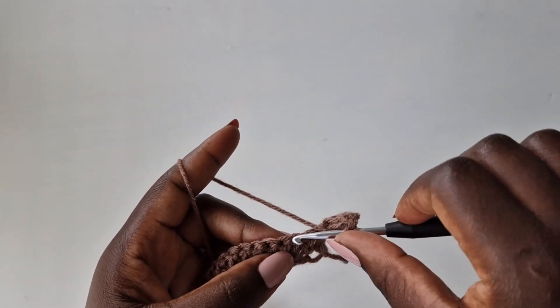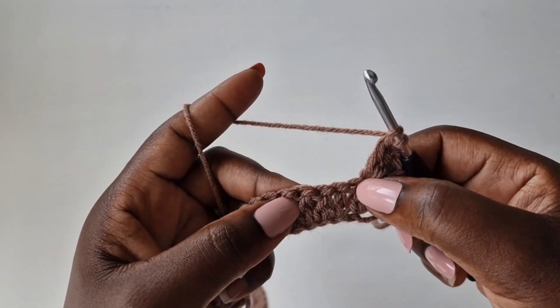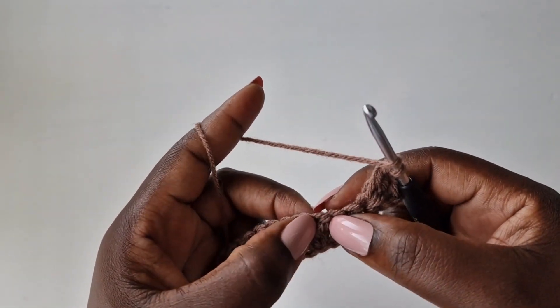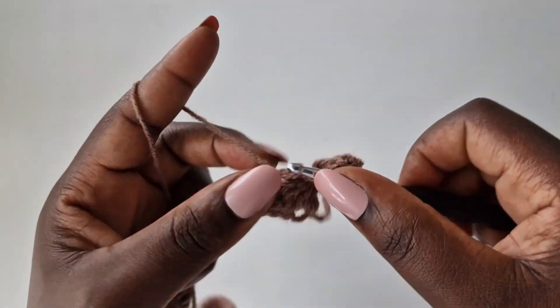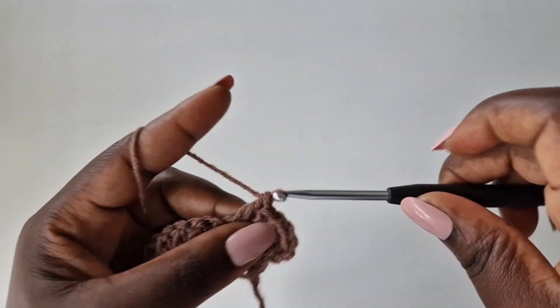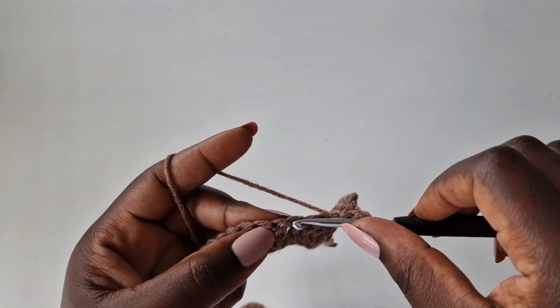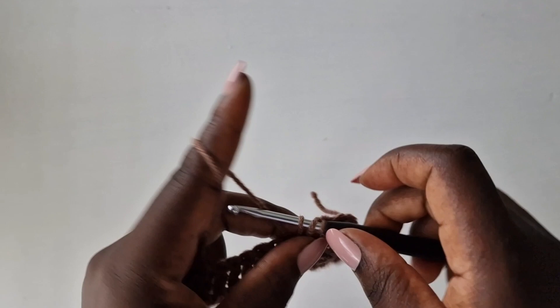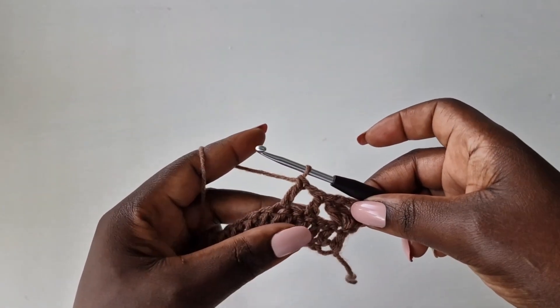Then you're going to skip two loops, into the third one, work a double crochet. Chain one, skip one loop, into the next with a double crochet like that.